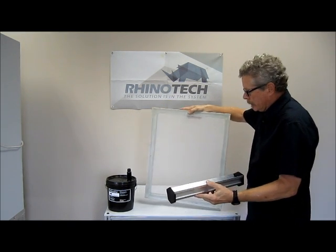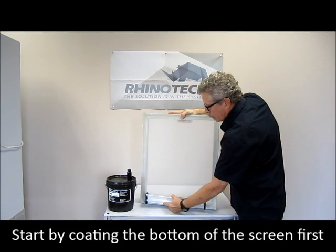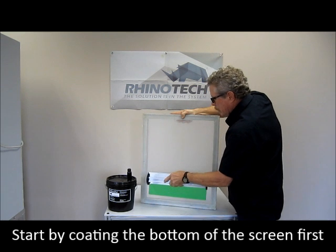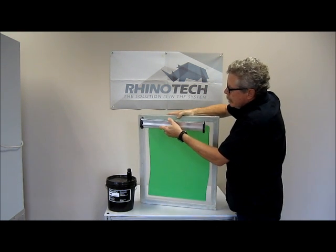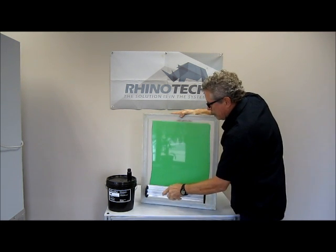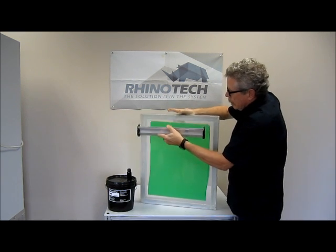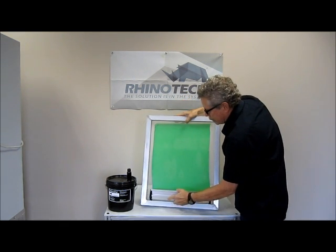The way I'm going to do this is: I take my screen, hold it firmly, I rock it, let it fill, back off, and shear it. We're going to do it two times on the backside and once on the inside.